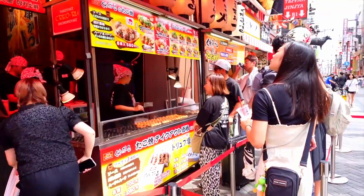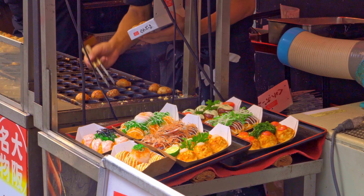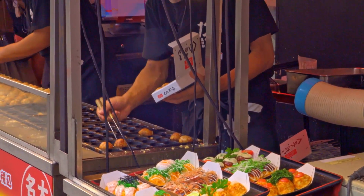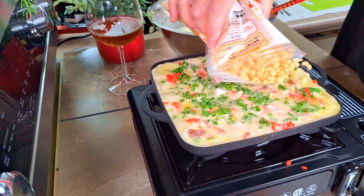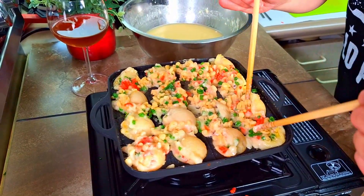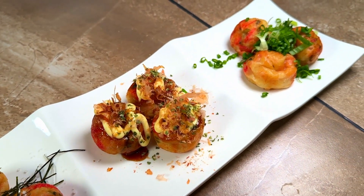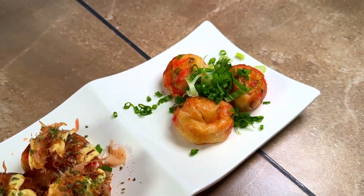In episode 1 of my takoyaki series, I took you to Osaka to eat the best takoyaki in Japan. But there's a problem with that statement. Here in episode 2, we're going to find out. And we're back in the Maple Kitchen where I'm going to show you how to make the real best takoyaki in all of Japan. And like my friend James Makinson likes to say, let's get started.